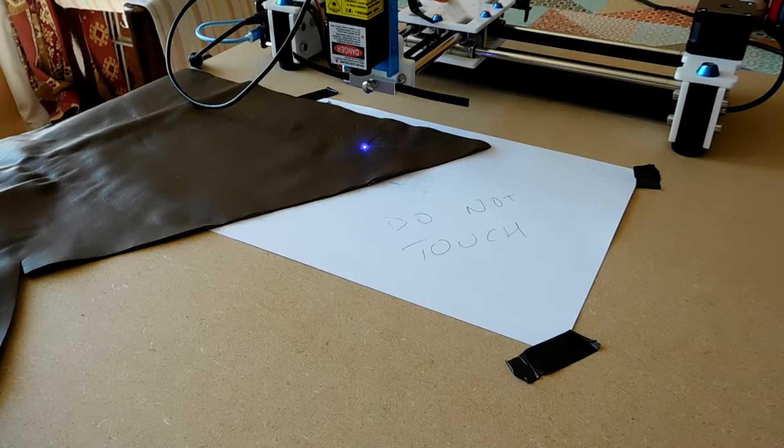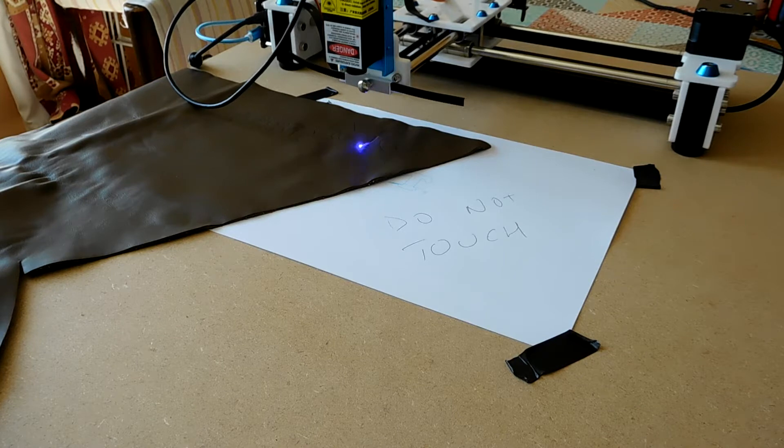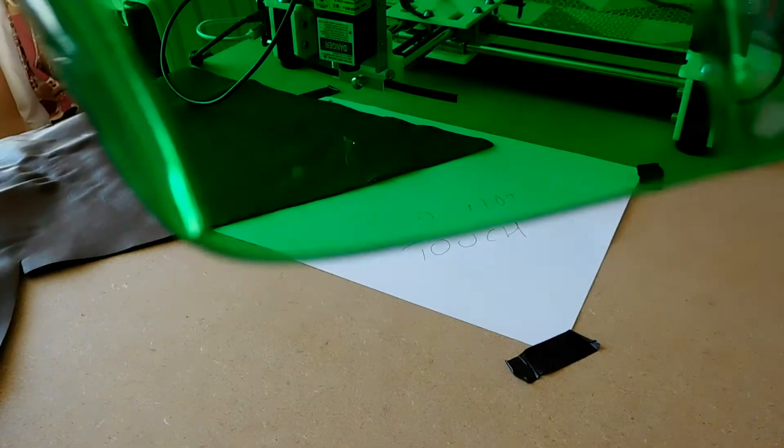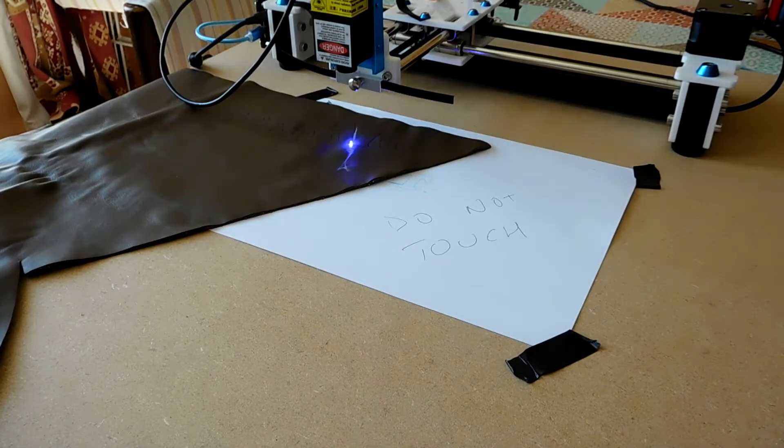I've been experimenting with a laser accessory for my Alextraw. It's only a 1.6 watt laser, so we can't expect too much from it. At the moment, it's engraving a piece of leather. I think with several passes it would cut through leather, but as it is, it's probably only going to engrave it.